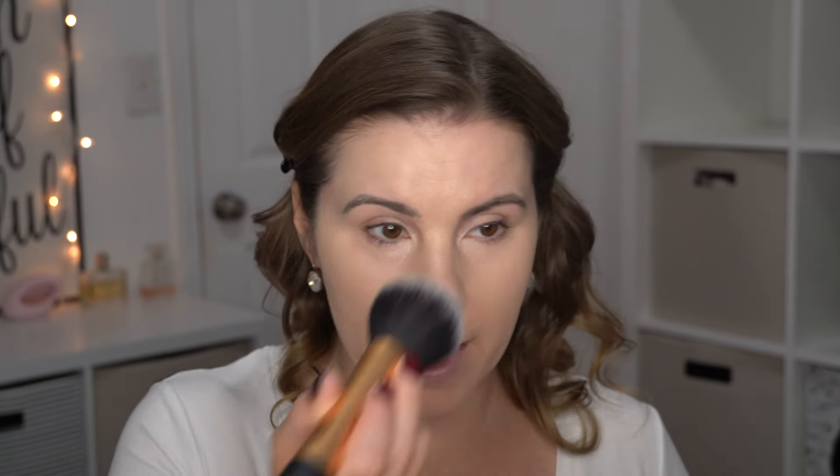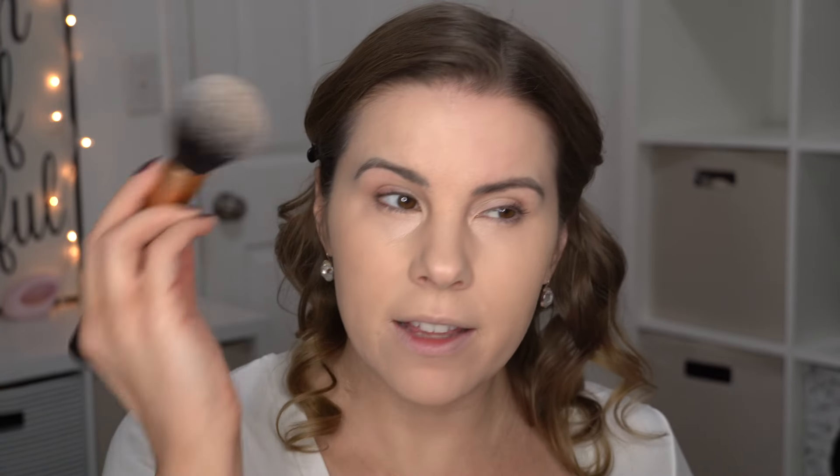I'm going to be using Rimmel Stay Matte powder. I like this just as much as my L'Oreal True Match Super Blendable, which is really saying a lot because that L'Oreal powder has been a favorite for years. I've used Rimmel Stay Matte before but maybe they've changed the formula, or maybe I just didn't give it a fair shot back in the day. I'm using my dampened sponge to get some powder and taking it underneath the eyes.